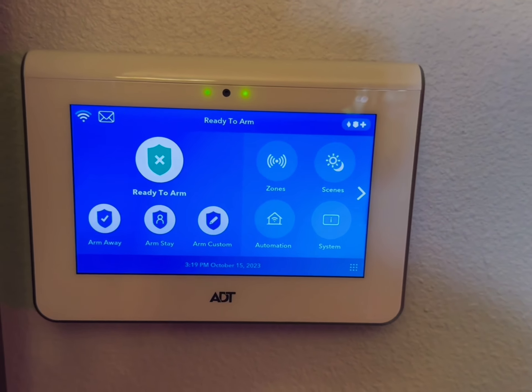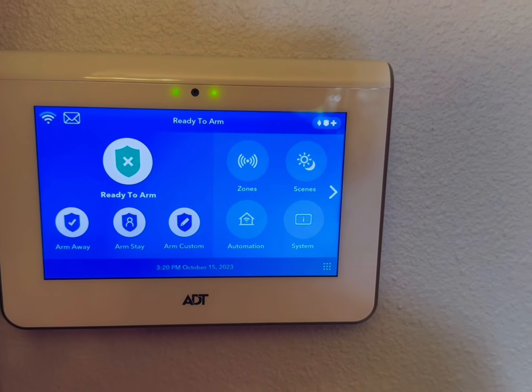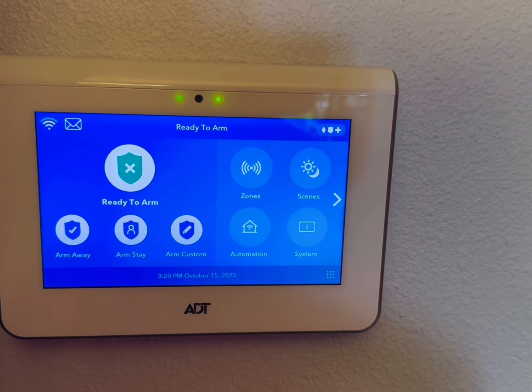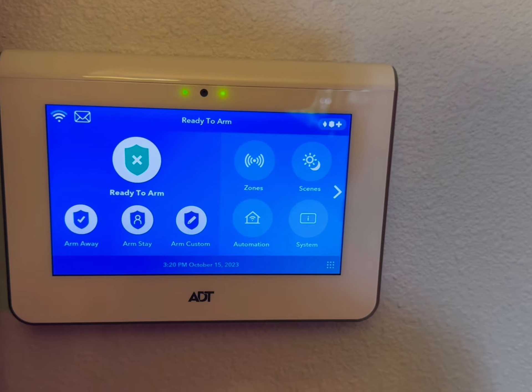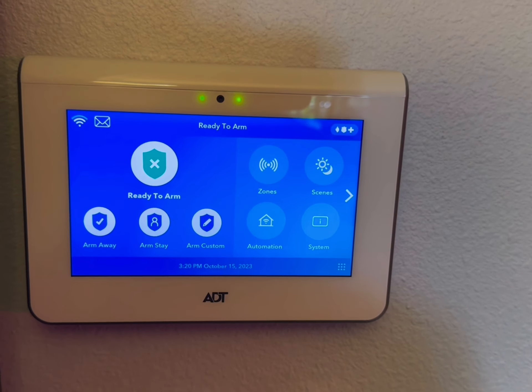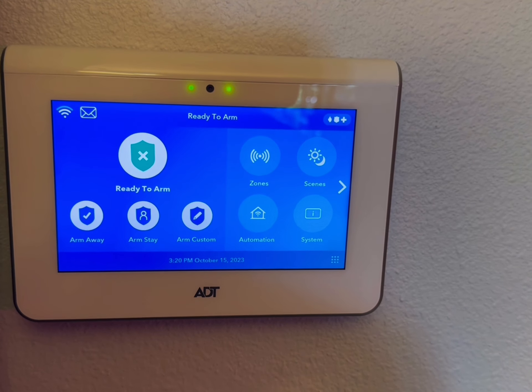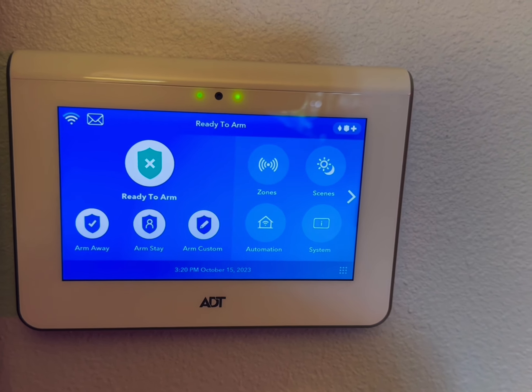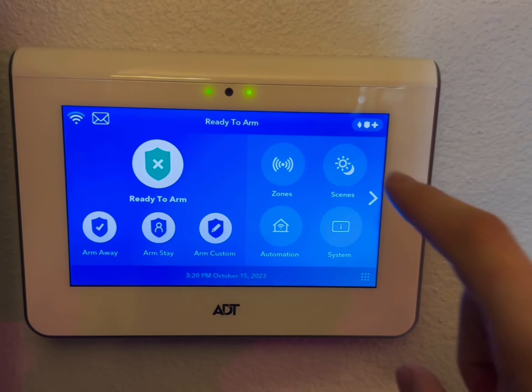There are going to be times when you want to bypass a certain sensor, such as if you wanted to change out the battery without it going off and tampering, or if you wanted to leave the sliding glass door open and have the whole system be armed except your sliding door.